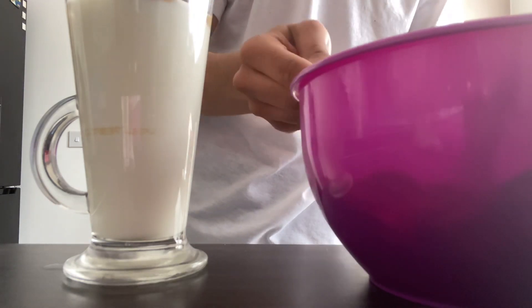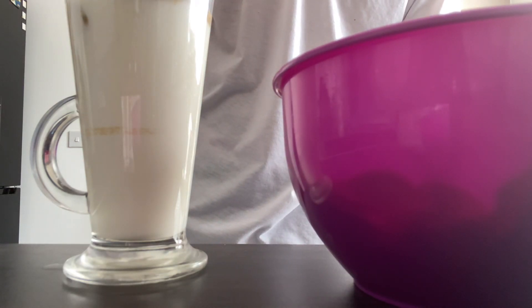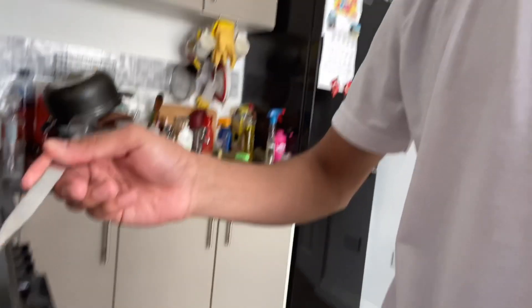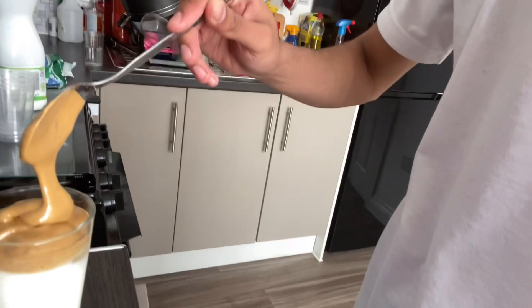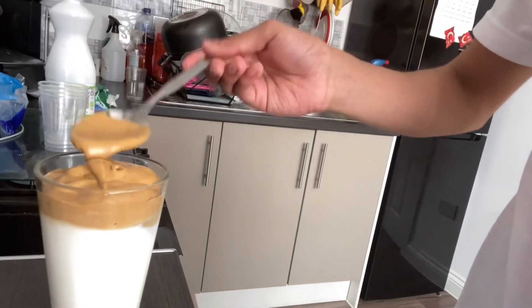My camera angle is a bit off, but I will show you guys what it looks like so you'll know what I mean. From here, you just want to get your spoon and literally just do that on the top.